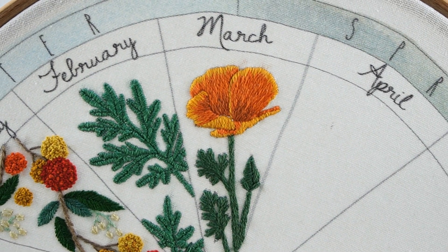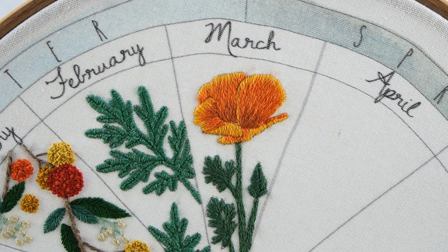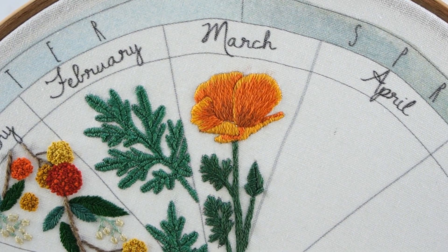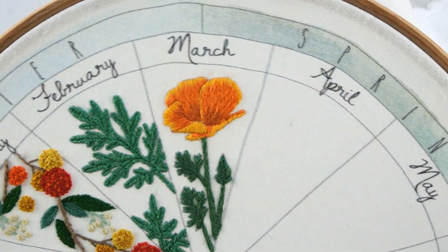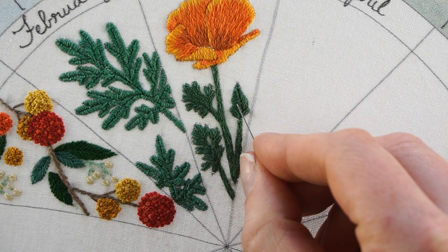So if you're making any flowers this month and want to fill them in with the long and short stitch, those are just some good basic techniques to use. Or you can just take a look at the picture of mine if you're making a poppy and try to duplicate it as much as possible. It's not perfect, but I think it turned out pretty good for what I was trying to do.